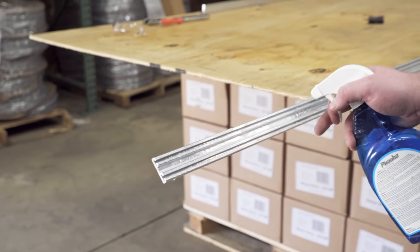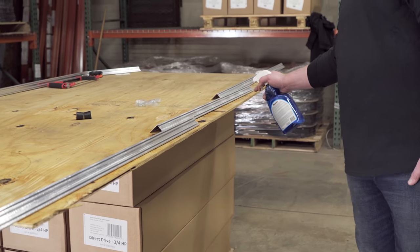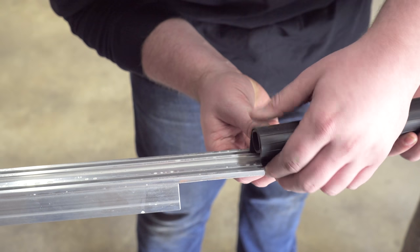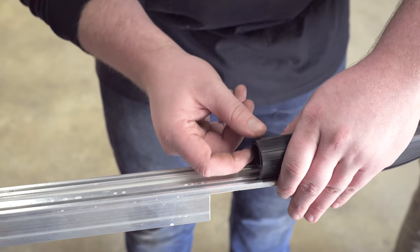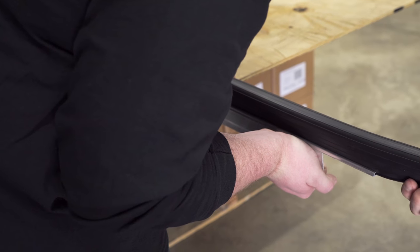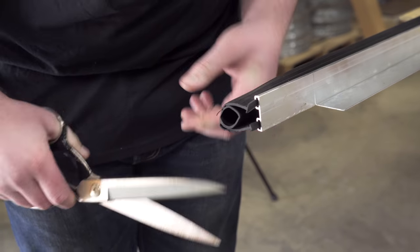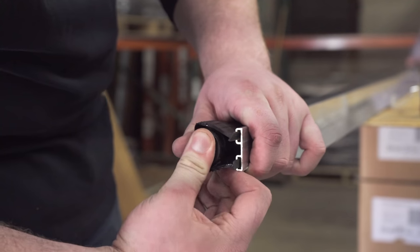Once you cut the retainer to the proper size that fits your door, wet or lubricate the retainer before installing the seal for easier application. Slide in the T-shaped side of the WeatherSeal into the retainer. When the seal is fully on the retainer, cut the excess ends of the rubber seal with scissors. If your seal came with a plug, insert the rubber plugs into both ends of the seal.